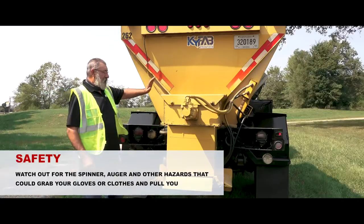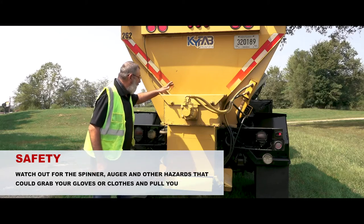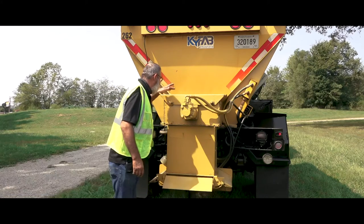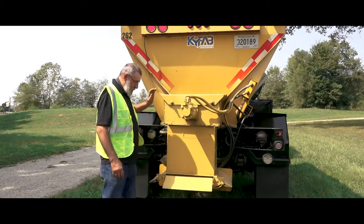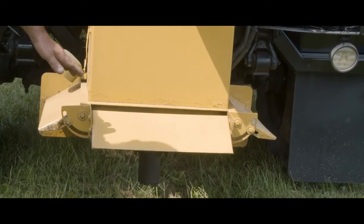On the Stuart Stevens this is an auger bed — there's an auger in here that pulls the salt out. You can look in here and make sure that your salt is coming out. Under here is your spinner motor; make sure your spinner is working and isn't stopped up.